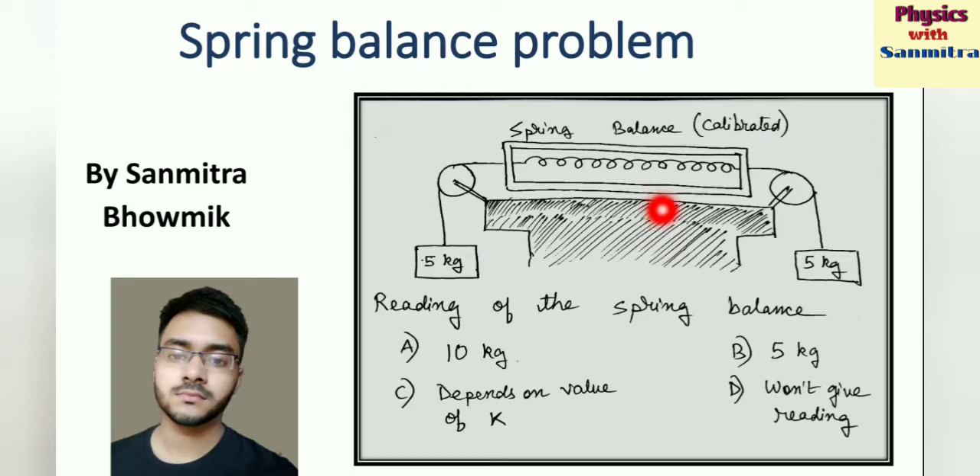What does the spring balance give? It gives the weight. So what reading does the spring balance show? Option A: 10 kg. Option B: 5 kg. Option C: depends on the value of K, that is the spring constant. And option D: it won't give any reading.